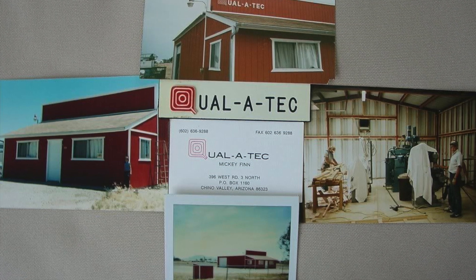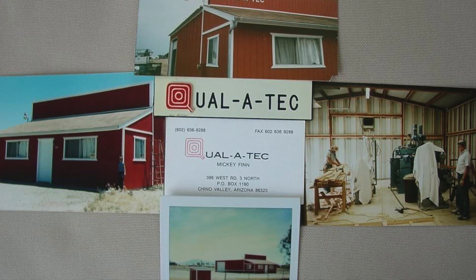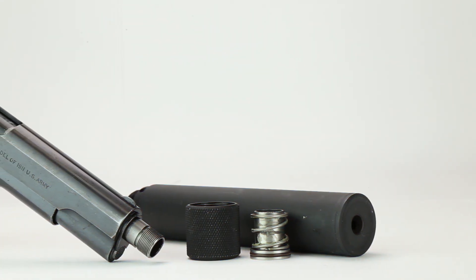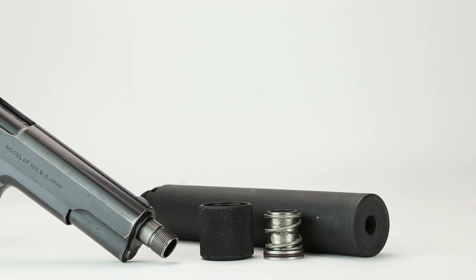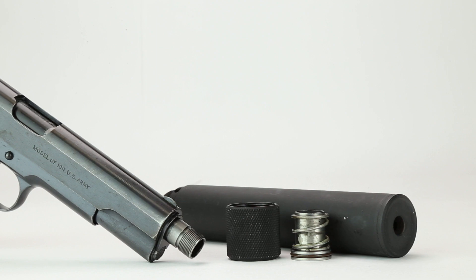Nearly three decades ago, two small arms inventors, Doug Olson and Charles Finn of the former Qualitech company, designed the booster piston assembly — a spring coupling mechanism which enhances recoil, allowing reliable operation of Browning tilt barrel style pistols when a suppressor is attached.